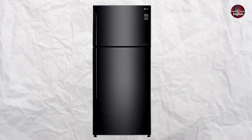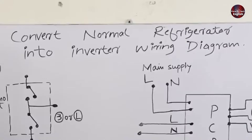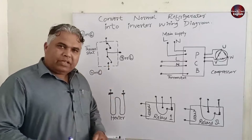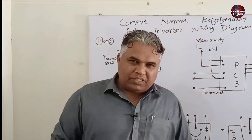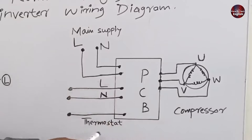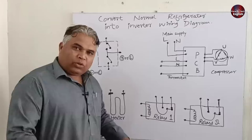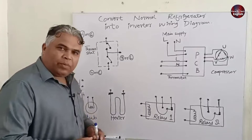I will tell you the wiring diagram for converting a normal refrigerator to an inverter. I have written on the board to convert a normal refrigerator into an inverter wiring diagram. I have already made all the components to help you understand the wiring connection. When the refrigerator is converted into an inverter refrigerator, a control board will be installed with the inverter compressor. I have used two relays in this refrigerator, and I will explain how to make connections through this diagram.